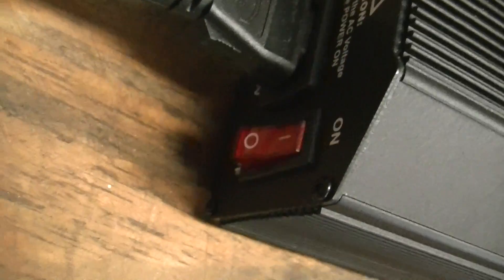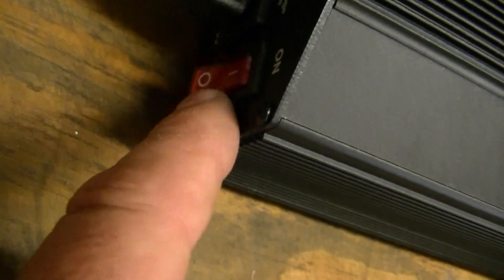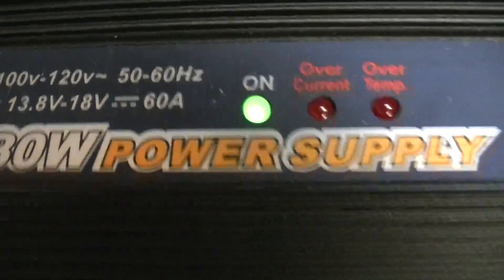Another downside — a couple of downsides — there's no light inside the lighted switch. So you can't tell it's on just by looking at the switch, except for that indicator light there.